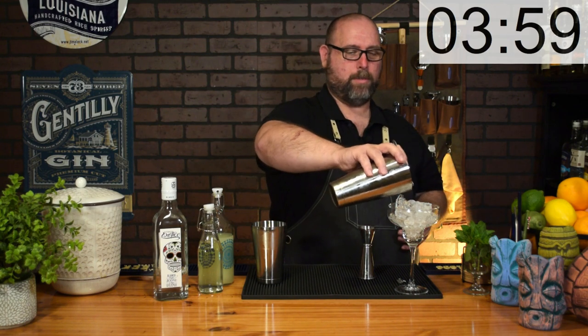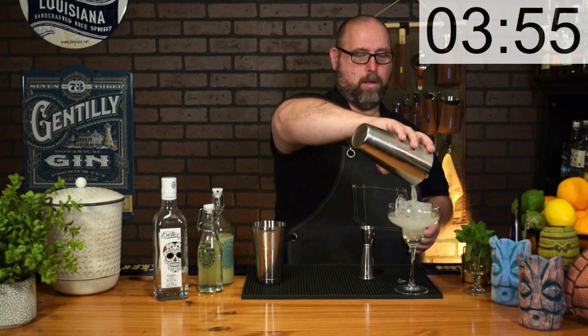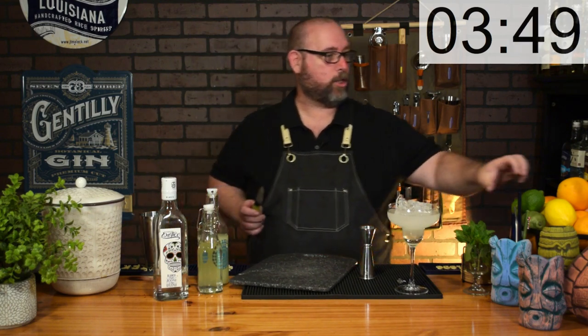If you want to salt your rim, go ahead and knock yourself out. My wife doesn't like salted rims and she's going to be getting this cocktail in a moment. For garnish, go ahead and add a lime wedge. And there you have cocktail number one: the Keto Margarita.